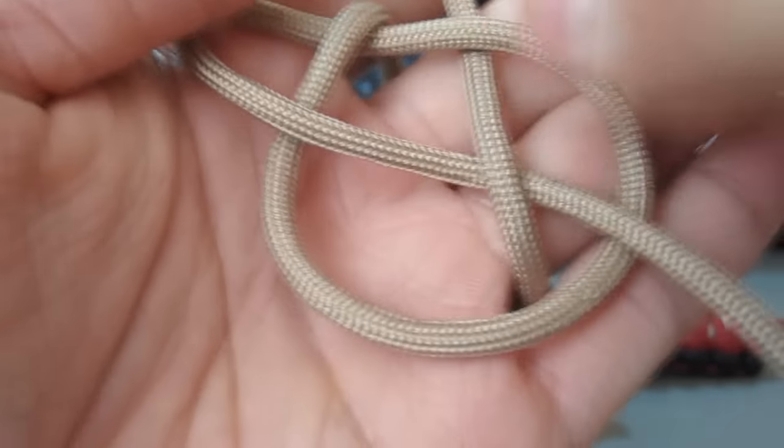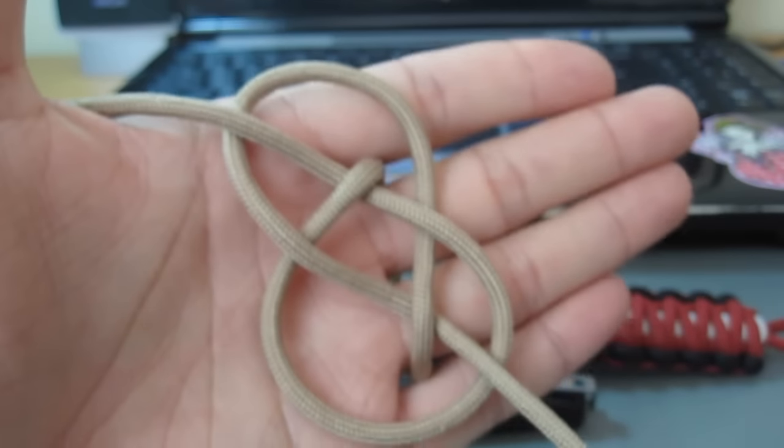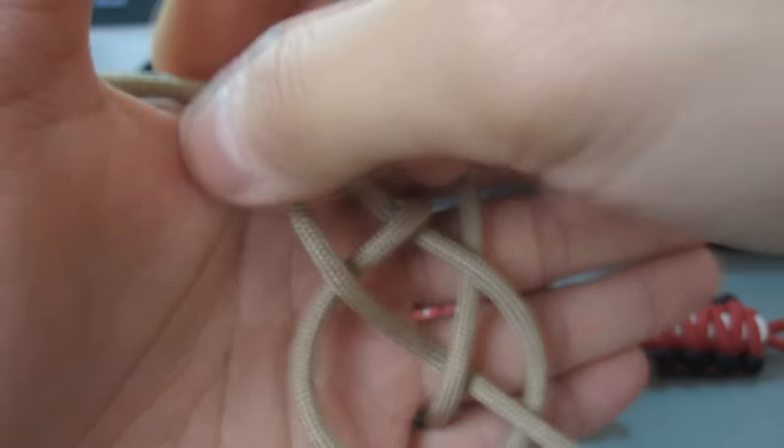And then what you're going to end up with is this sort of figure that kind of looks like a figure eight with a diamond in the center.